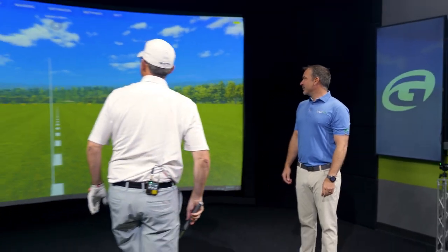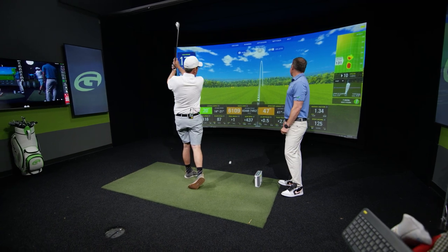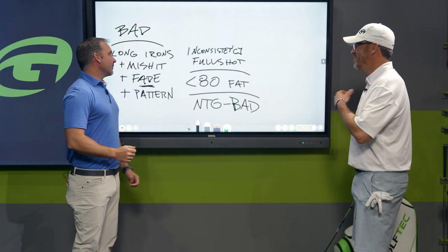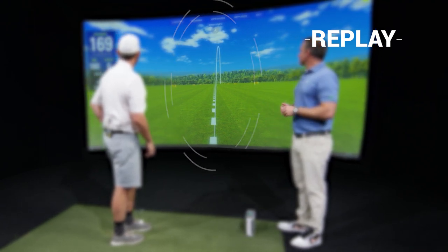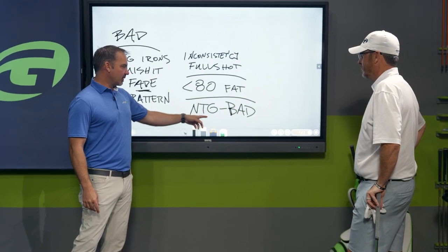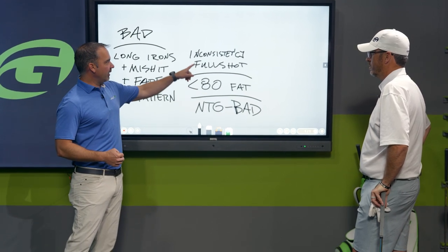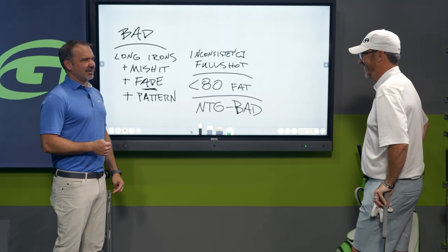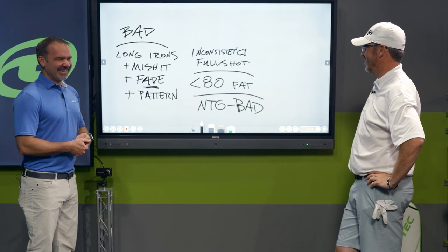Chunked. Wow. That was so bad. That was pure — 140 carry on the first. Not bad, though. I'm just going to keep going with our theme of bad, mainly because I shouldn't swear on YouTube. So inconsistency with the full shots — and that's still the mishit shots. 80 yards or less it gets even worse, and near the green there's no pattern at all. Godspeed the people behind the camera that have to make this into a 12-minute video.